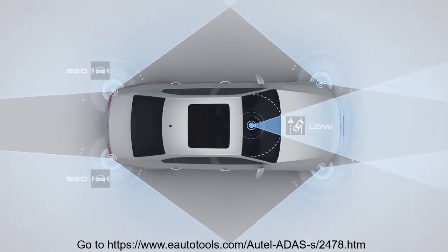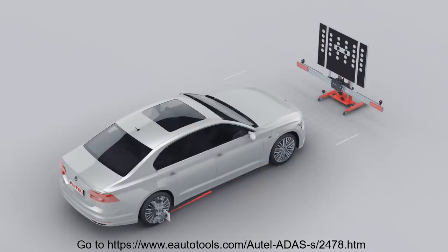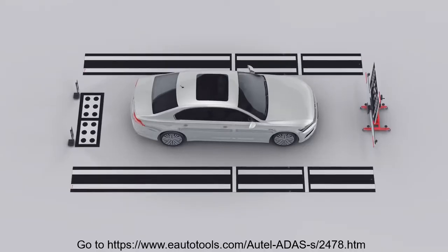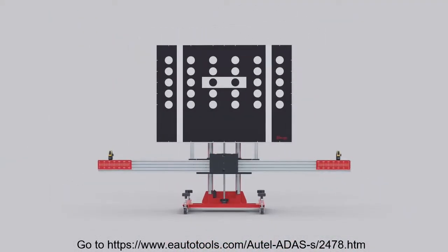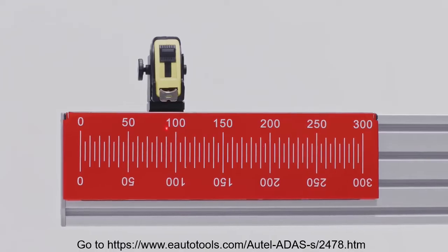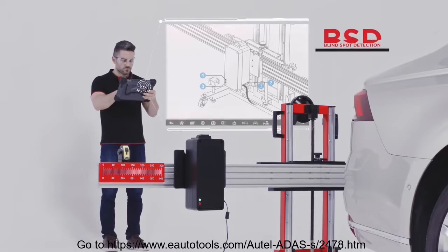Advanced Driver Assistance System, ADAS, is designed to assist drivers to prevent collisions by displaying alerts, providing camera images, or by taking instantaneous control of the vehicle. MaxiSys ADAS is the latest example of Autel's determination to provide its users with superior and technology-driven tools, software and services designed to repair the complex systems found in today's automobiles.